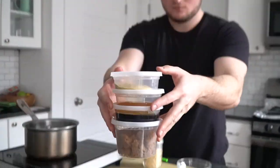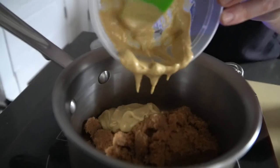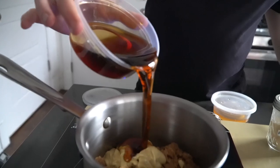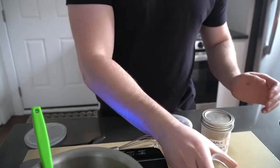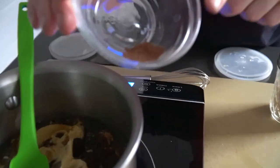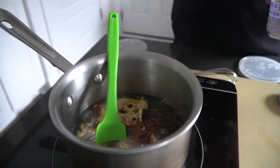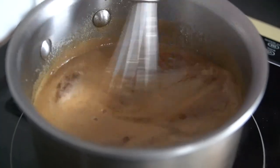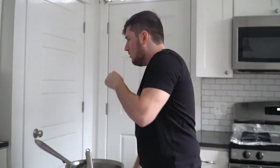Meanwhile, let's get this glaze made. To a small saucepan goes a cup of dark brown sugar, a quarter cup Dijon mustard, a half cup dark maple syrup, a quarter cup apple cider vinegar, half a teaspoon of ground clove, and a tablespoon of garlic powder. Whisk that up over medium heat until it comes together and reduce it down slightly — three or four minutes should do the trick. Then set that aside, we'll come back to it later.